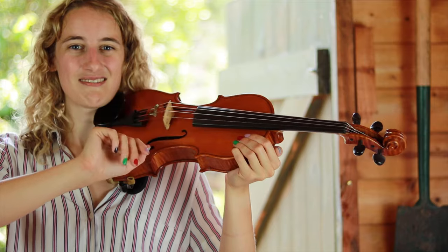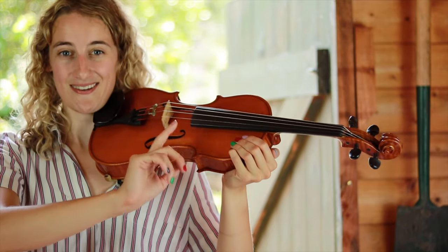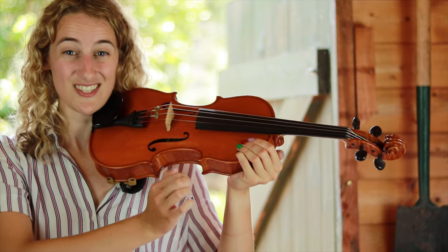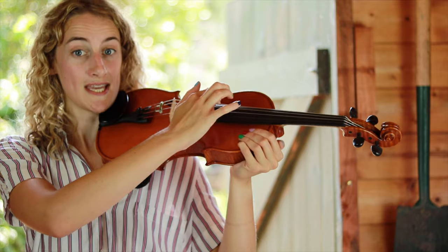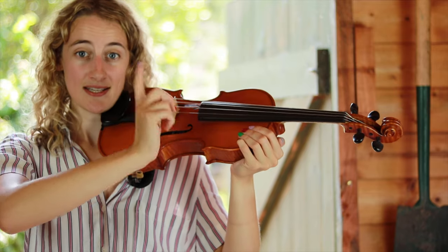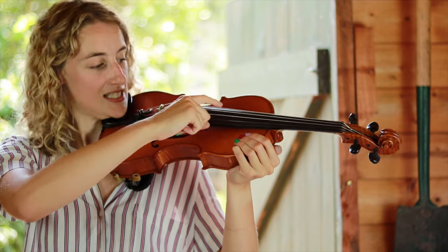For now let's use our right hand to do some pizzicato. Pizzicato is the word for when we pluck the strings. Let's start with the lowest string — that's G. Keep your wrist lifted and let's use our index finger, that's our first finger, to pluck the string.